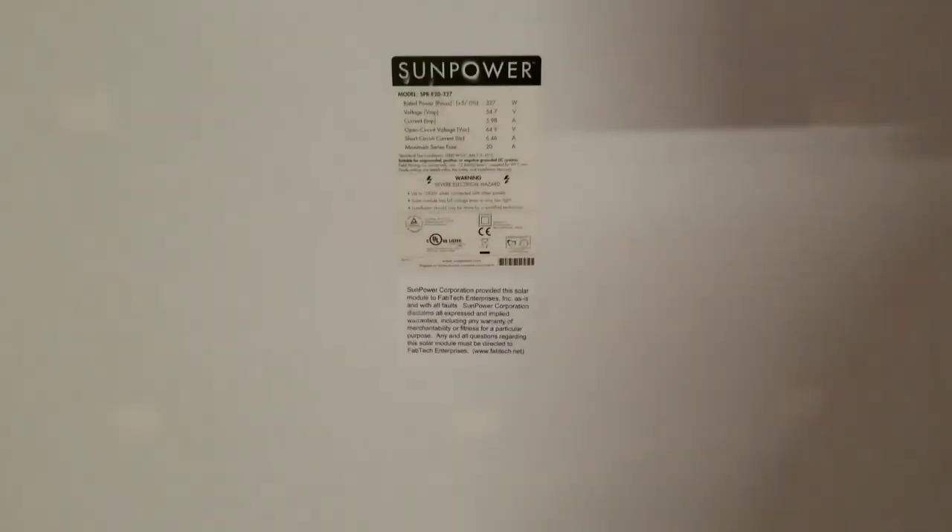This is how the panels look. You can see all the detail here that tells you it's monocrystalline. These cells are about five-point-something inches long.